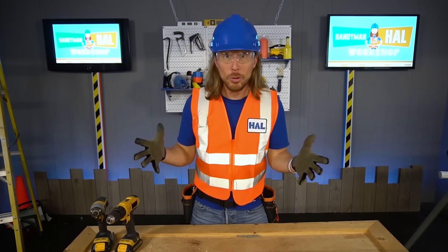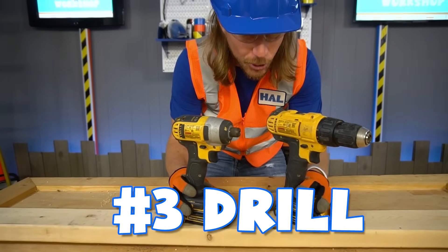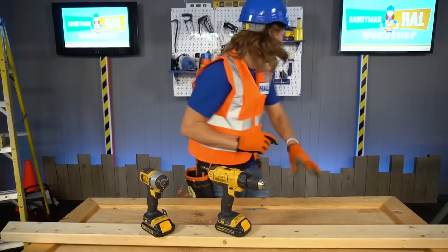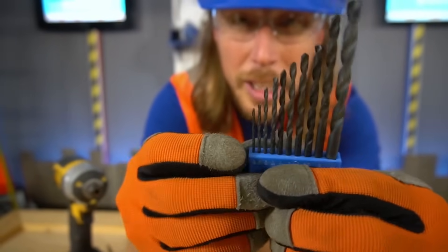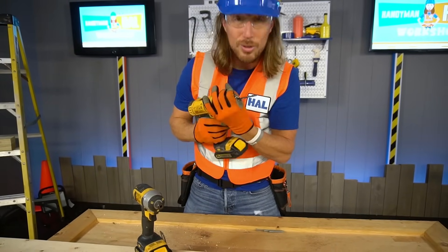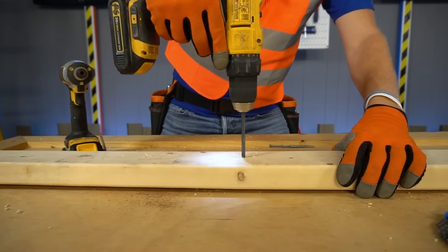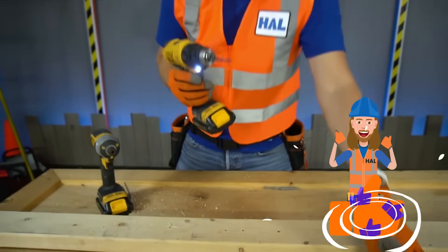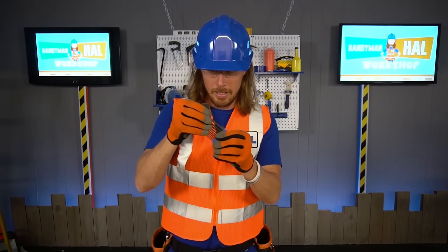We're learning about so many cool tools! Number three — check these out — my drills! They come in all different shapes and sizes and do all kinds of cool different things. They've got drill bits — they come in all different shapes and sizes. This little teeny tiny one and a big one. These make holes! We get that bit in there, nice and snug and tight, and we're able to make a hole!